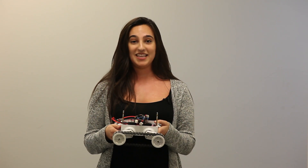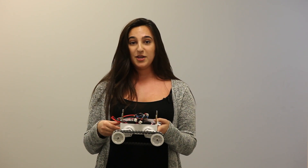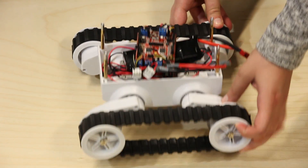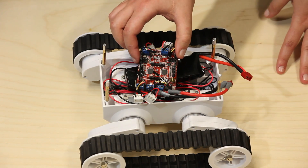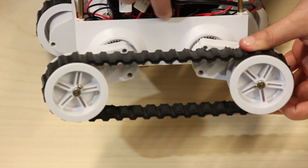The Commotion motor controlling shield from Dagu has two ATmega328s. It also has the capability to control up to four motors with encoder feedback. The encoder feedback allows power to be regulated to each of the motors, so all that needs to be inputted is velocity, angle, and any type of rotation.